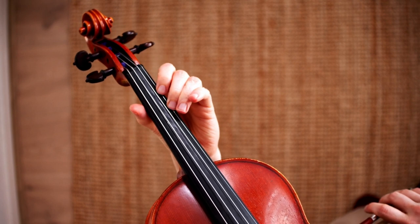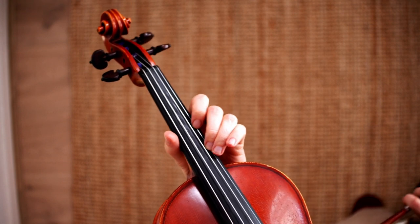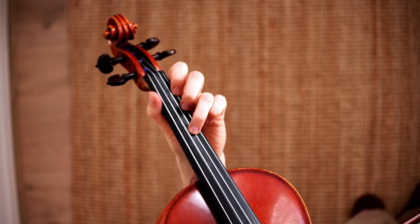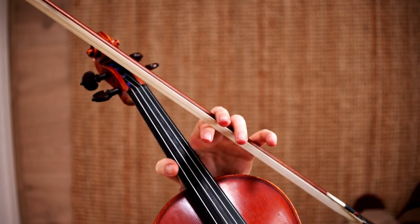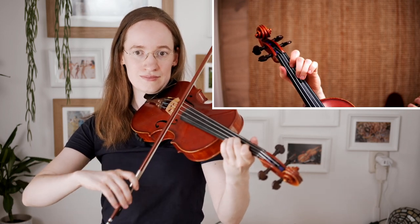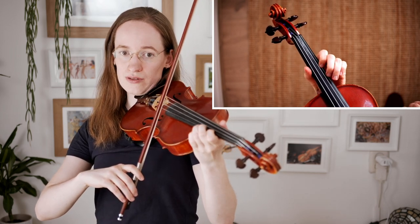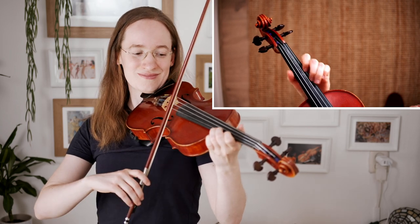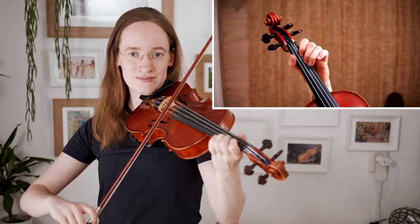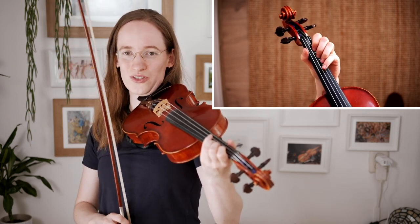After that we are moving to third position, so we are switching our second finger up to third, then second finger back to first. Let's have a look at what that looks like very slowly. Make sure to practice this part first — pause the video and then get back to it after you've got the position change.